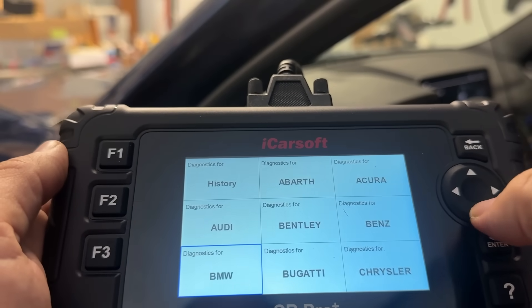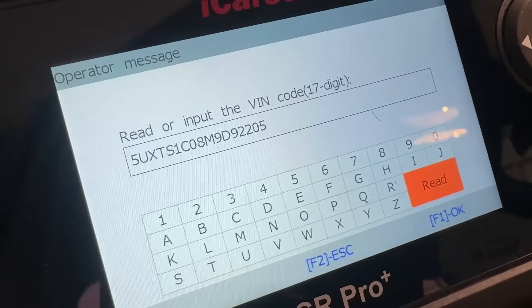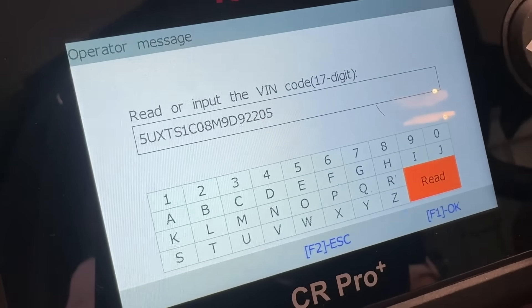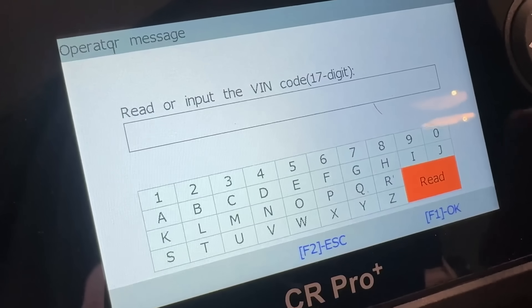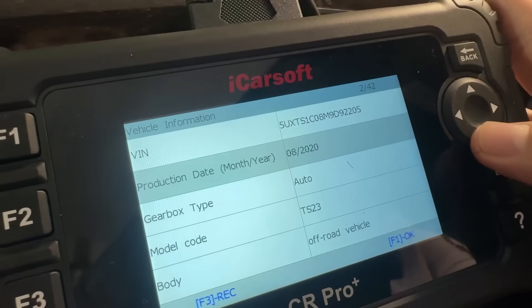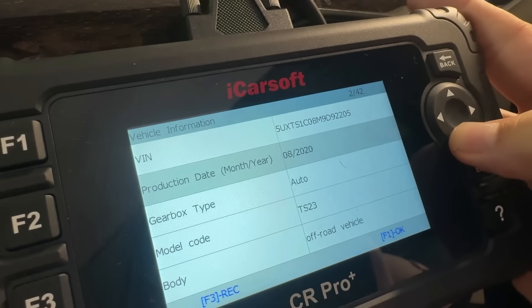Then we're going to go ahead and find our BMW. One of the things I like very much about this is that it automatically recognizes the VIN of your vehicle. A lot of devices you actually have to type that code and read things on the windshield. Very straightforward. Once it tells you that, it'll tell you all about your vehicle. My production was in August of 2020 — I had no idea.